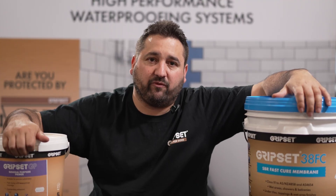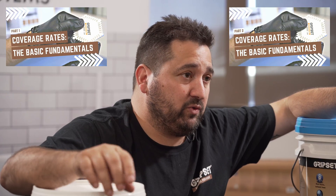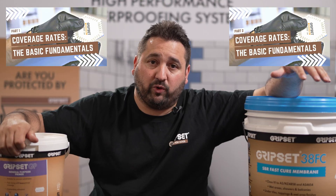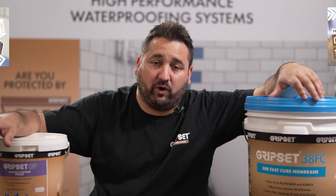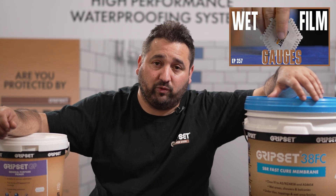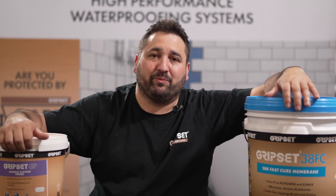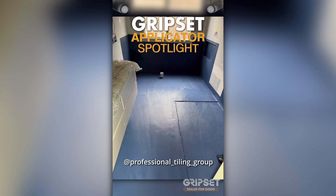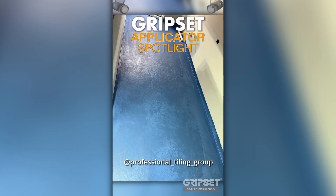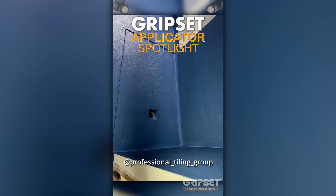That's a quick recap — go to the two linked videos which cover coverage rates in detail, discussing the correlation between product performance and achieving the correct thickness. We also have an episode on how to achieve the correct film thickness and techniques for using a wet film gauge. We hope you found this useful, and until next time, happy waterproofing. Well done to Professional Tiling Group, this week's Grips at Applicator Spotlight — excellent use of Grips at 38fc. Happy waterproofing!